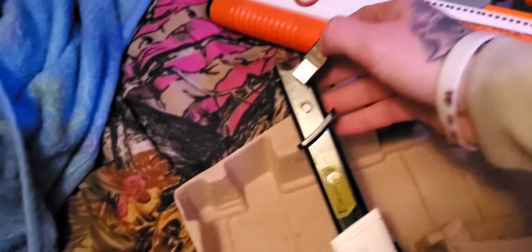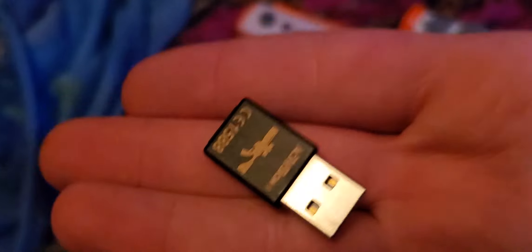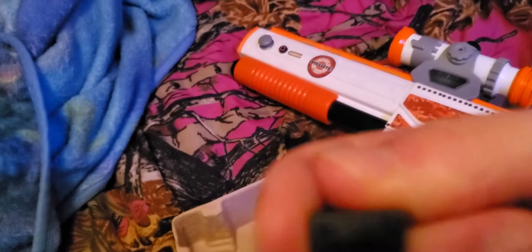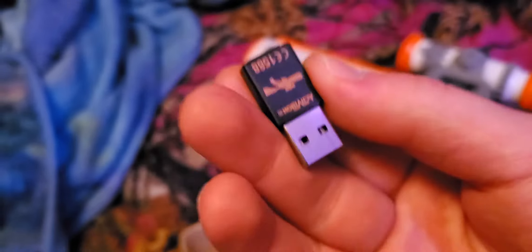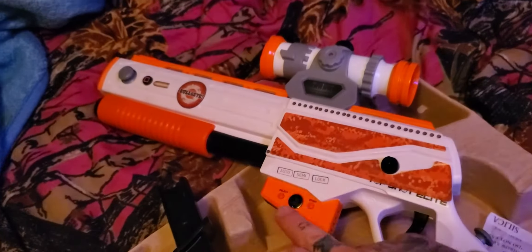Here's the back stock, where the receiver is. It can be very hidden if you don't read it, but this is the part that pretty much puts the signal out for the Top Shot Elite. You plug that into the PS3 and it connects to the gun.